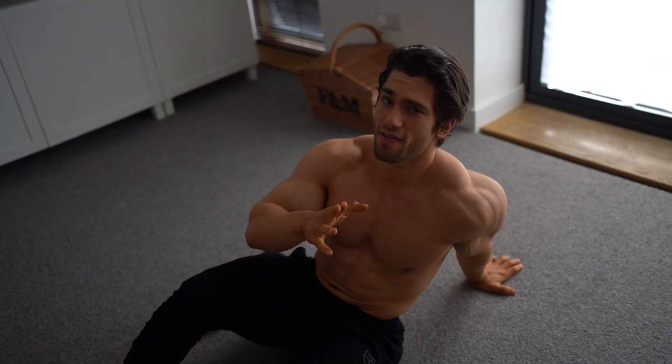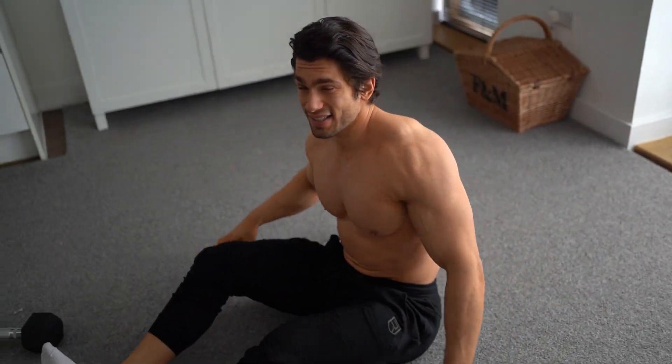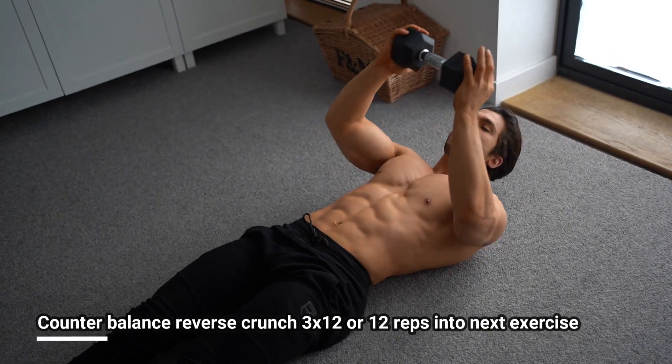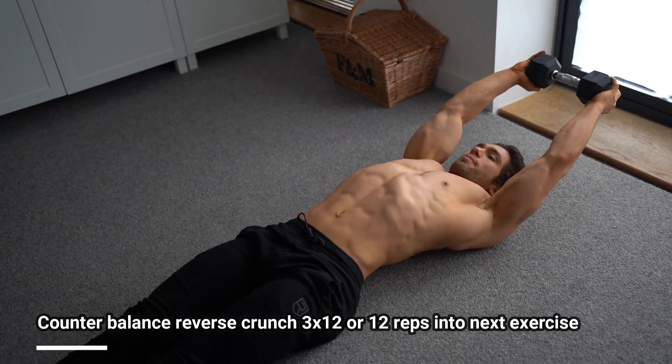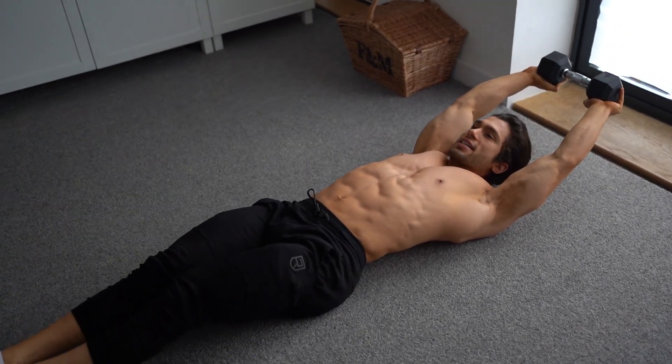Once you've done 12 reps, you can either do three sets of twelve on that or go straight into the next exercise. The next exercise is a reverse crunch, but we're holding the dumbbell up slightly off the ground, then crunching into the reverse crunch.